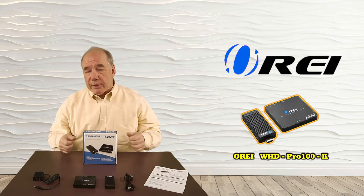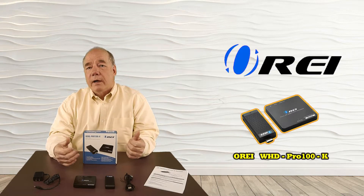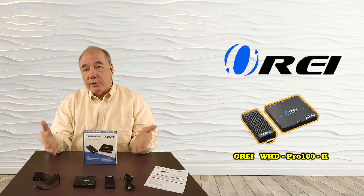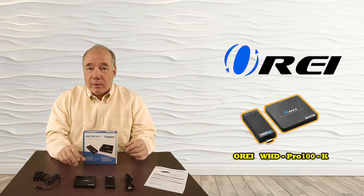I'll also do some close-ups of the unit to explain the connections and indicators. I'll give you some idea of the video and audio standards that the product can support. I'll actually come back and do an installation to show you just how simple it is to use this product once you get it home. So let's get started with the unboxing.